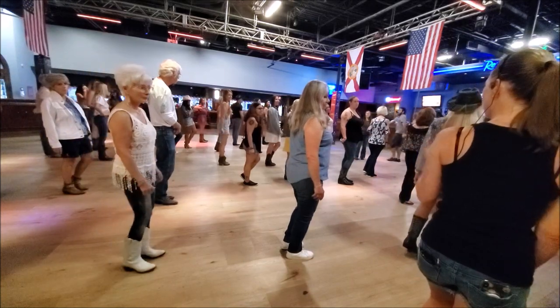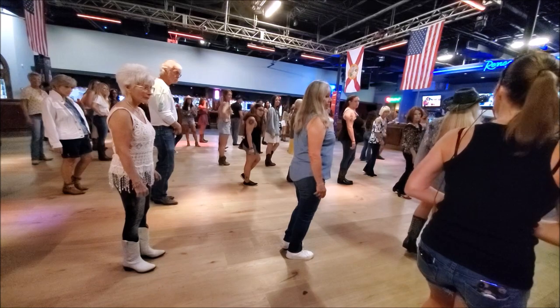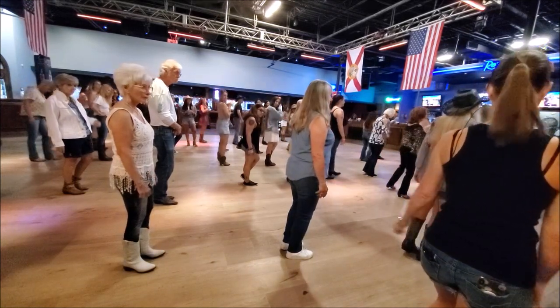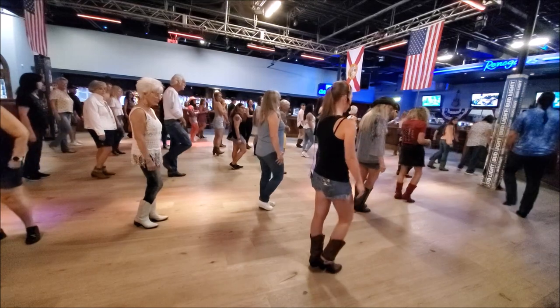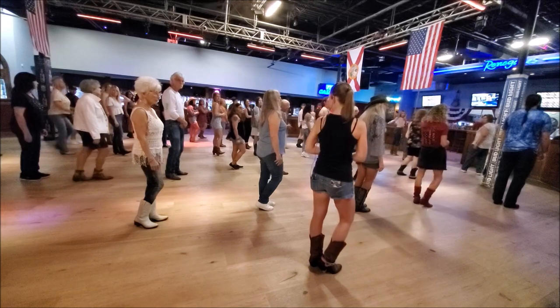So now we only have four steps left — our last four steps — which makes this a 36-count dance. It's a grapevine to our left: step out on your left, push your right behind, step out on your left again, and touch your right. And then we'll start over with our sailor step — weight on your left.